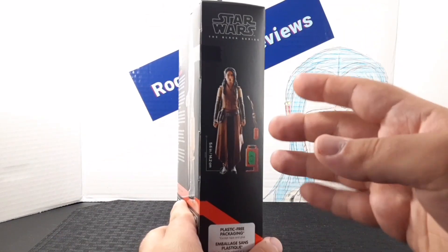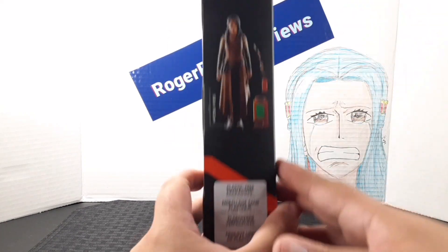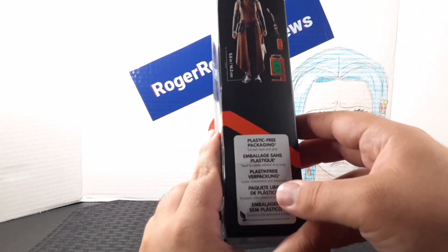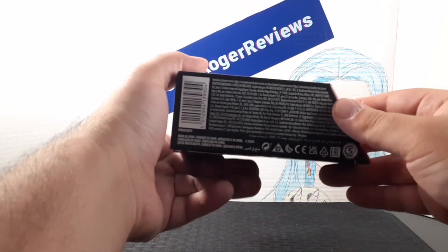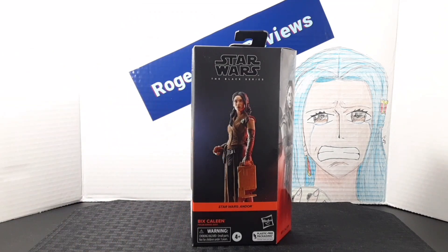On this side you get a visual look at the figure and the accessories included. There's the plastic-free packaging logo right here, and on the bottom you get a bunch of warnings, and there's something on the top as well. I'll go ahead and open it up and see what's inside.